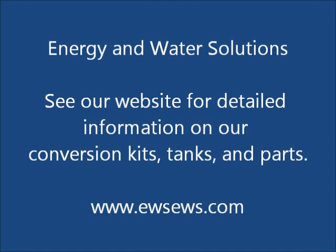We hope this video has helped. Please see our other videos and our website for more information. Thank you.